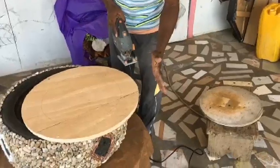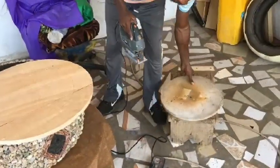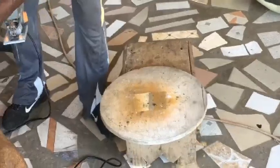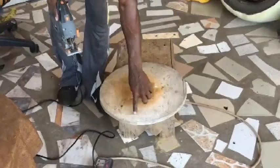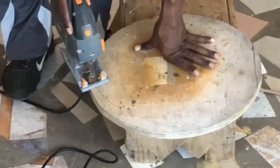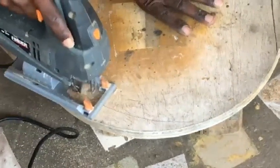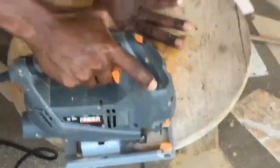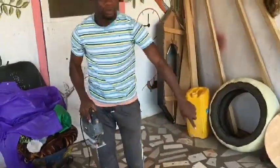I have already cut it, but I want to demonstrate how I managed to cut it. Assuming this is the shape you marked, you put it at the edge then cut the round shape. Let's assume this was part of the round shape — I've already cut it, but I want to show how it's done. You start from here and cut the round shape, making sure you cut it all the way round until you get your round shape.